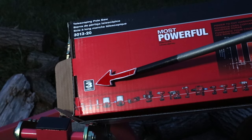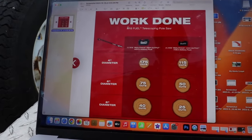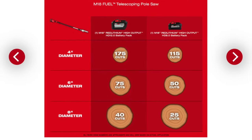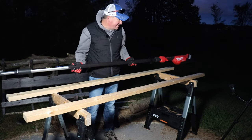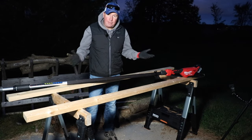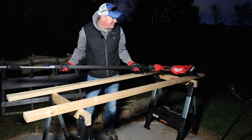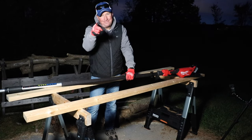All Milwaukee Fuel tools include the Power State brushless motor, Redlink Plus intelligence, and the Red Lithium battery pack, plus a three-year tool warranty. For cut counts with the 12 amp hour battery: 175 cuts in four-inch diameter wood, 75 cuts in six-inch diameter, and 40 cuts in eight-inch diameter. Overall I think it's legit — very smooth, operates quick and easy, and I'm very happy with it. Please leave your comments below and I'll respond. Thanks for watching!